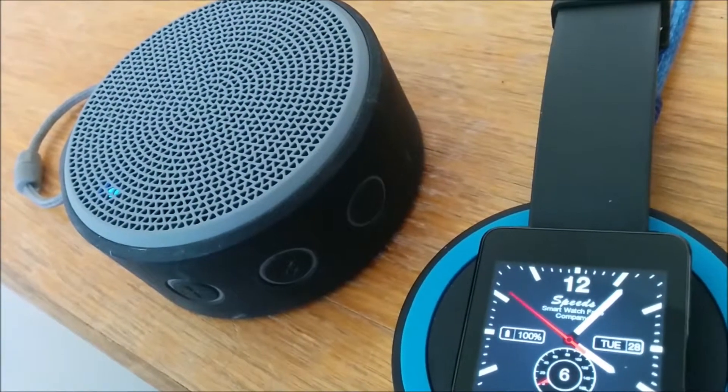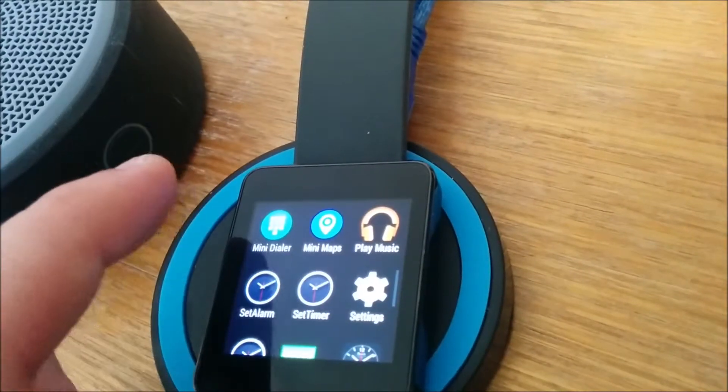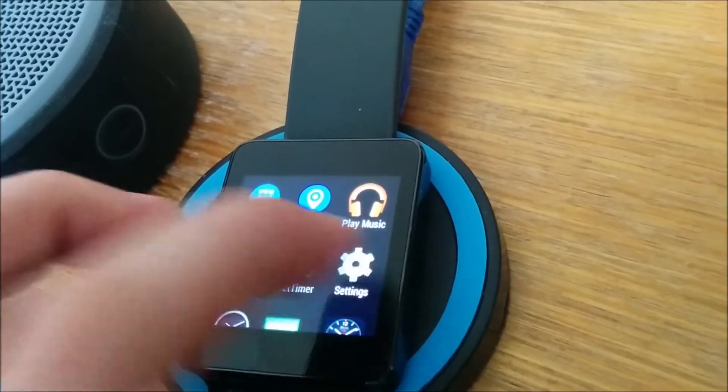After the latest Android Wear update, you can now play music with your watch directly to a Bluetooth headset or speaker. In my case, you can see I'm going to play music — there's no music loaded yet.